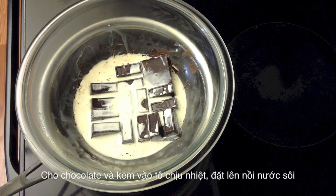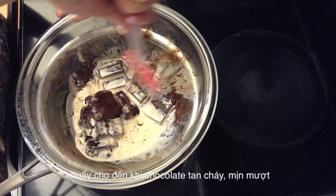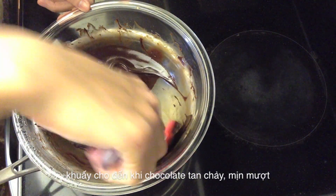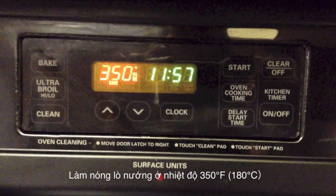In a heavy saucepan, boil some water. Then set a heatproof bowl of chocolate and heavy cream over it. Stir until the chocolate is melted and smooth. Then set it aside.